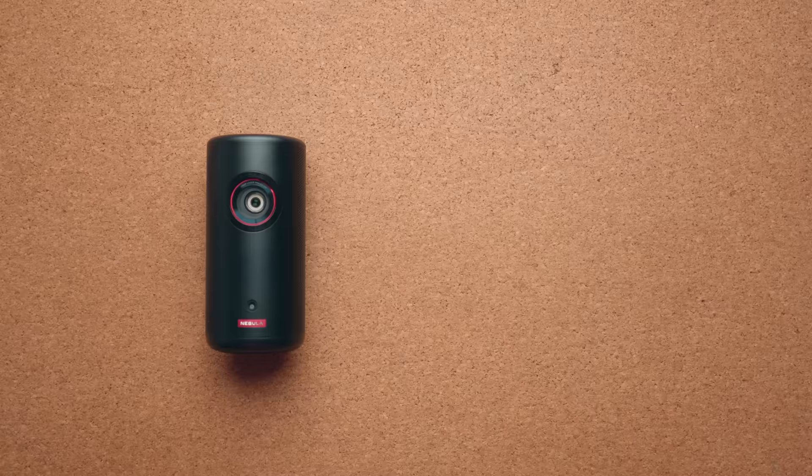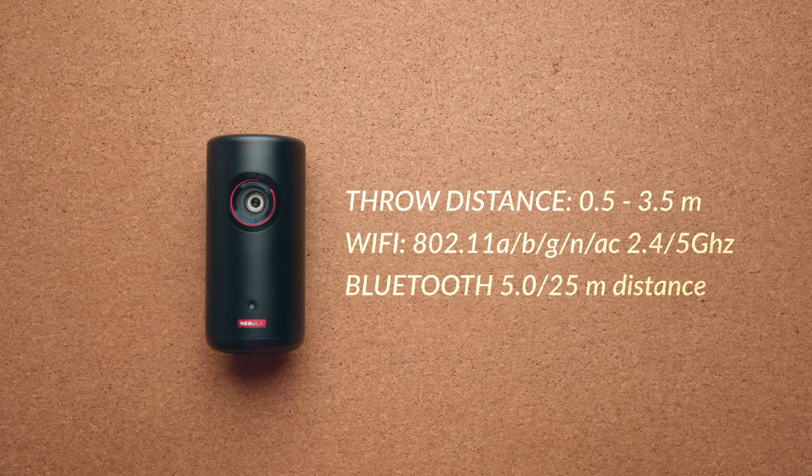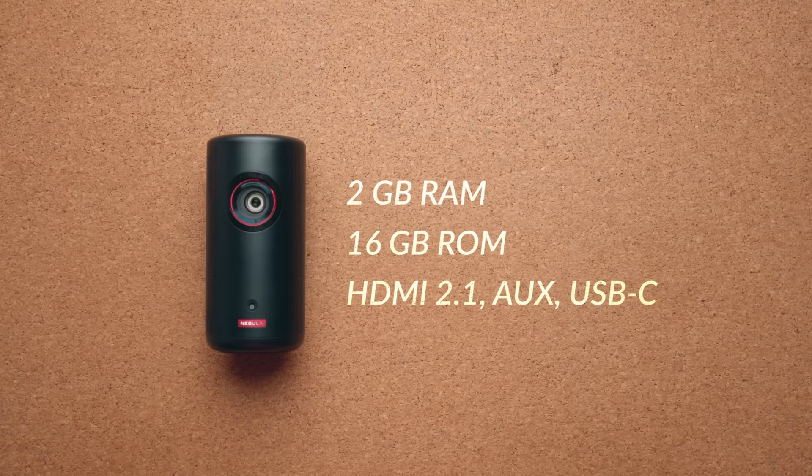I found the sweet spot to be around 50 to 60 inches — keep it as close to the wall as possible since this is a 1080p screen and you don't want to go too far back and lose resolution. The recommended throw distance is 0.5 to 3.5 meters. It supports Wi-Fi including the 5 GHz network, Bluetooth 5.0, and has 2 GB of RAM and 16 GB of ROM.